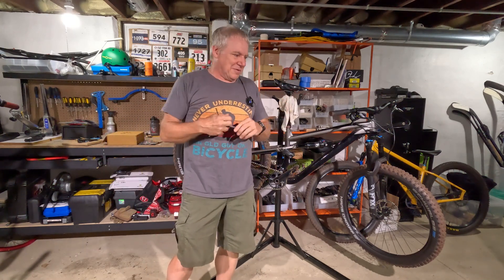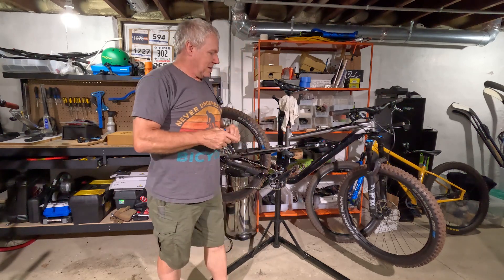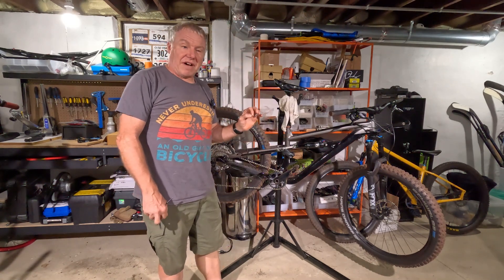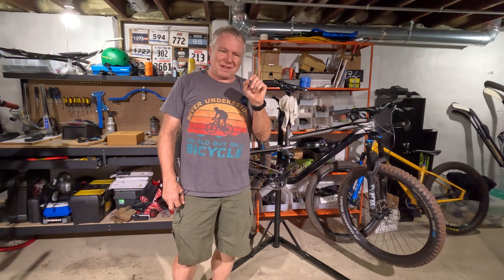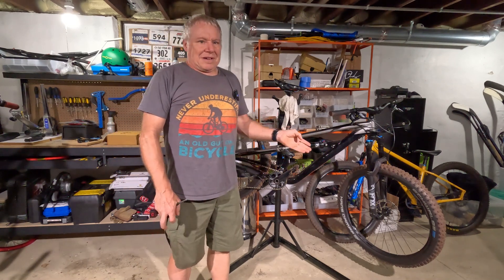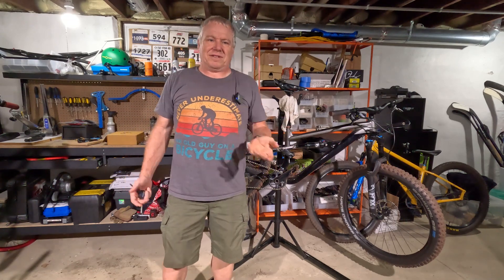Doing the thing you're not supposed to do was the thing that made this actually work properly. I do want to add one more thought: this is probably because there are different rotor thicknesses — there's 2.5 millimeter and I believe Shimano's are 2 millimeter. That's a pretty large difference. I think it might be a certain SRAM rotor. If those rotors were used on this bike, maybe this wouldn't be a problem. Maybe these brakes are designed for that thicker rotor.